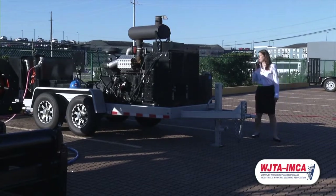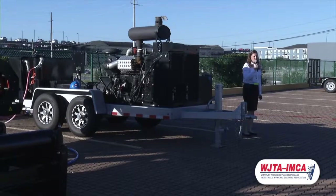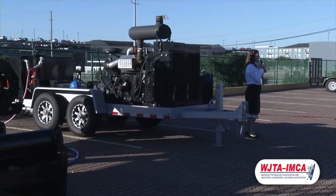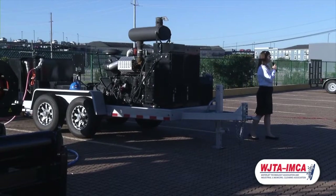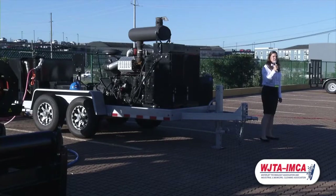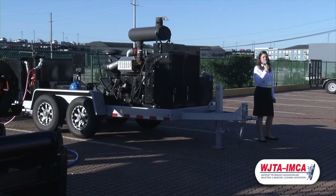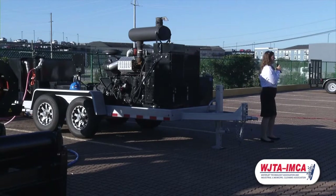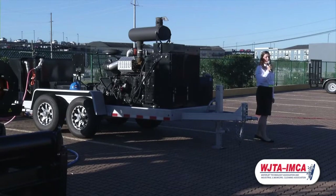Something else you'll notice about our pump is the power frame. We have designed and engineered this power frame to meet PSI's specific tolerances. We've designed it so that you can run it at higher horsepower, which gives you a higher frame load — and that's how you're getting 51 gallons per minute at 10,000 PSI with only 365 horsepower.